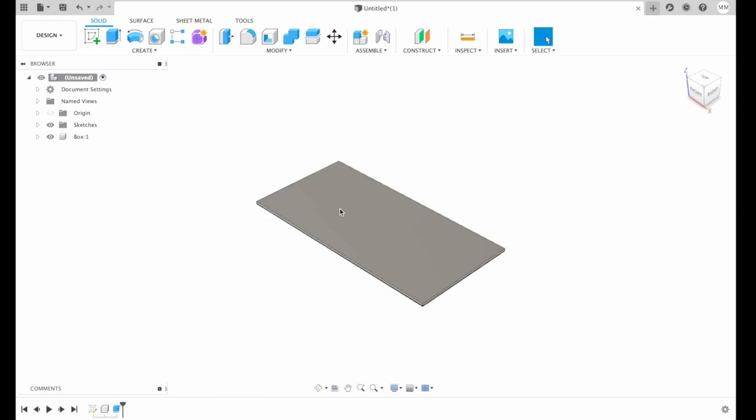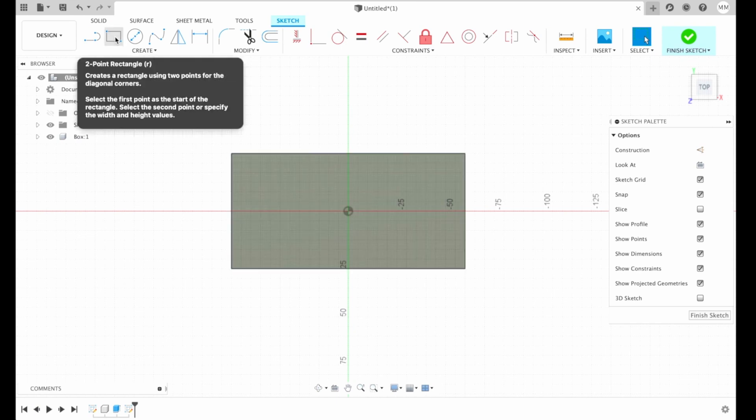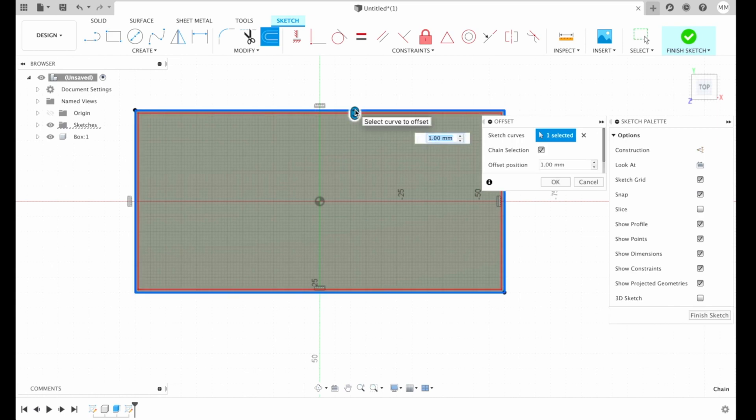I'm gonna choose the top face of my component and press create sketch. There are many ways to create walls — we can do it with the pattern function — but we'll try to keep it as simple as possible. So let's create a two-point rectangle. Then we will have to offset this rectangle with the letter O, let's say 1.5 millimeters.